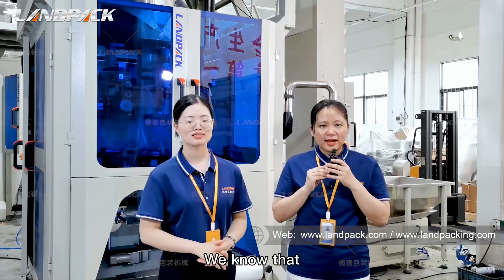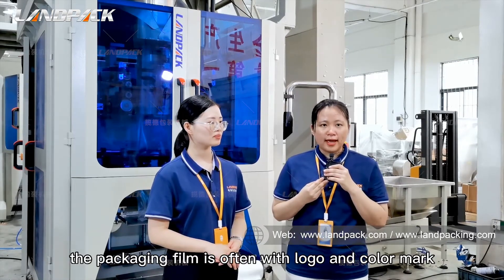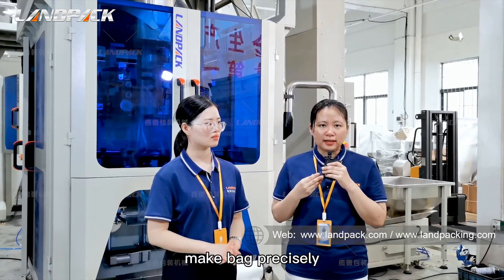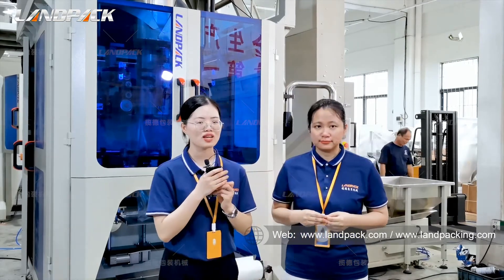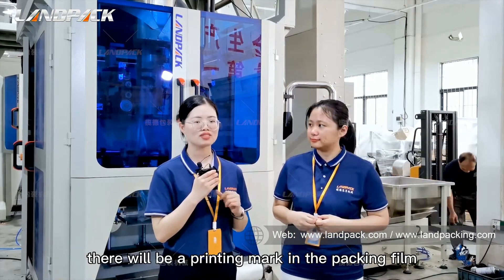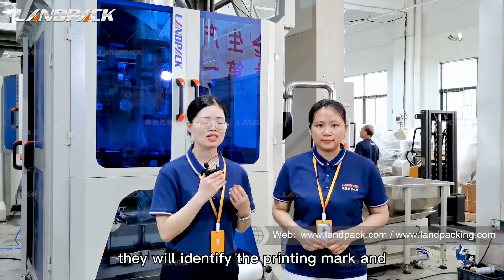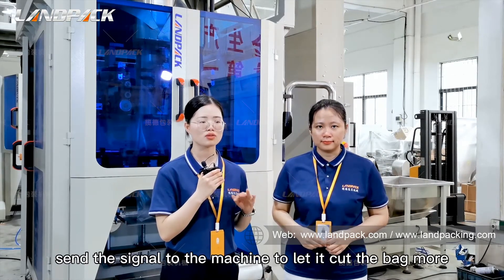We know that the packaging film comes with a logo and color mark. But how can the machine cut the bag precisely? As we know, there will be a printing mark on the packing film. Our machine has sensors that will identify the printing mark and send the signal to the machine to let it cut the mold precisely.